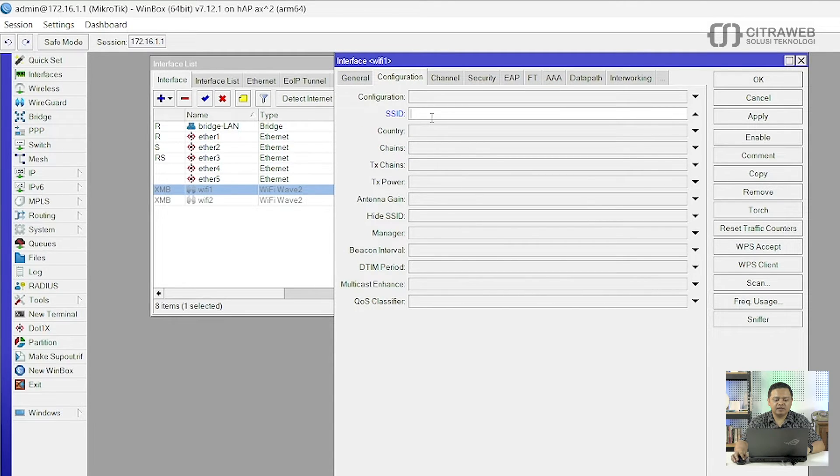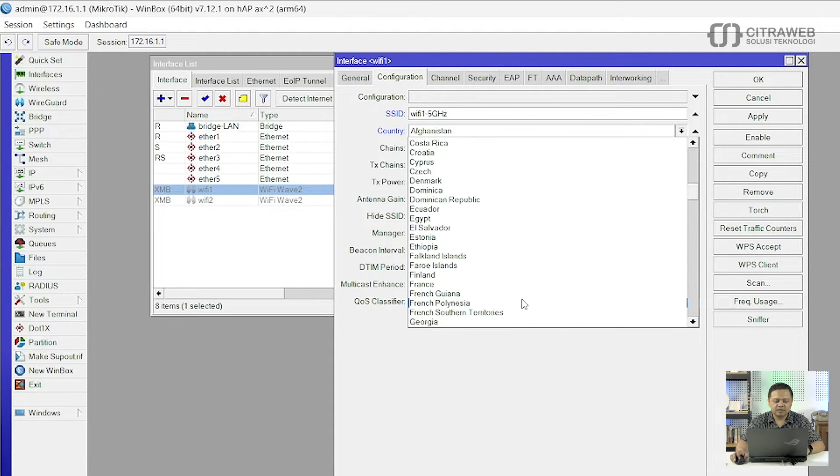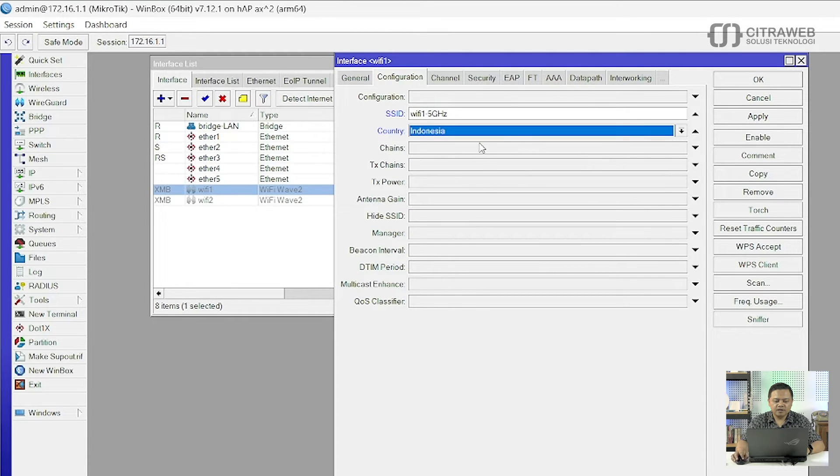Silahkan ketik SSID-nya, contohnya disini saya isi wavy1-5GHz. Kemudian kita masuk ke tab Country, silahkan pilih Country-nya adalah Indonesia. Langkah selanjutnya adalah kita geser lagi ke kanan di tab Channel.